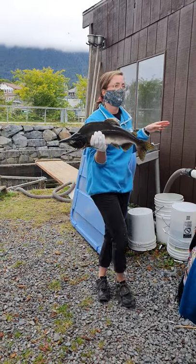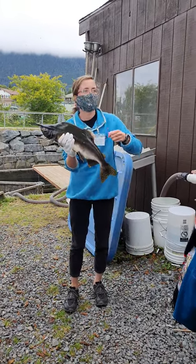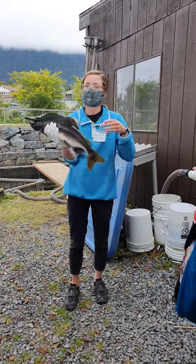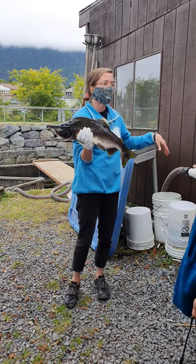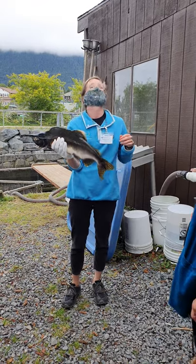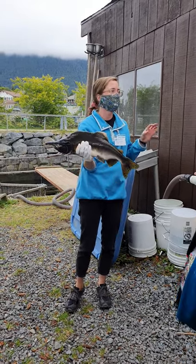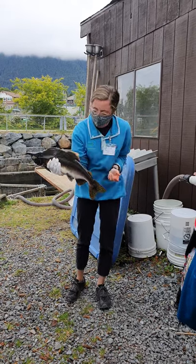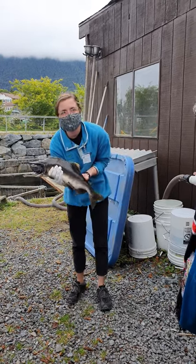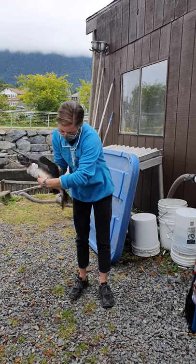For the females, we'll cut open their bellies and take the eggs out — literally remove the eggs into a bucket. Then we bring along the males, who get the same treatment. We'll squeeze their bellies to get the milt to come out, which is fish sperm. This guy was already spawned, but we can see if he has any left.